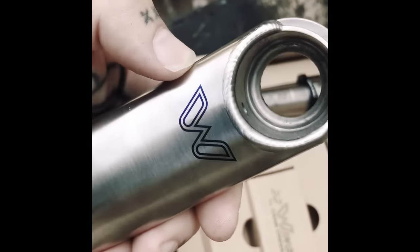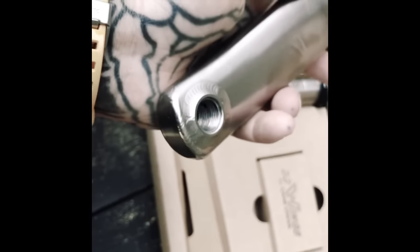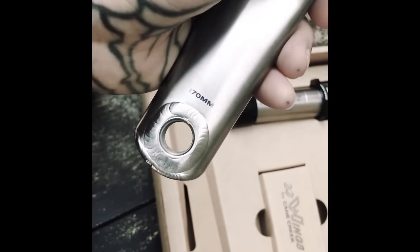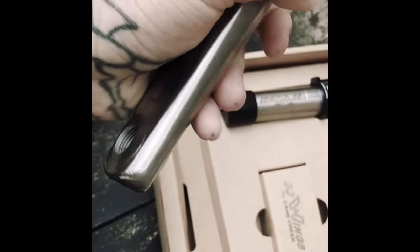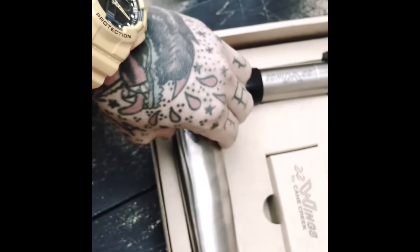They are incredibly lightweight. They feel amazing in the hand. The build quality and the welding is just exceptional, as you'd expect it to be. But more than anything, they're a functional work of art, and I think that's important.